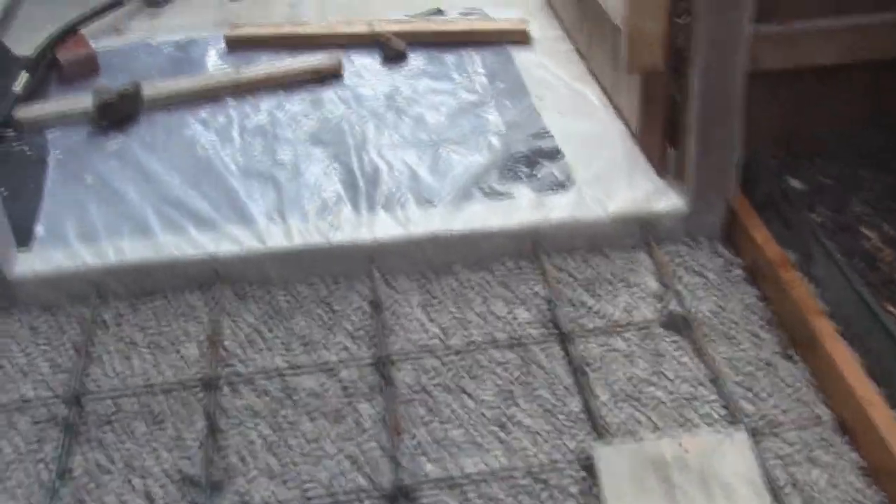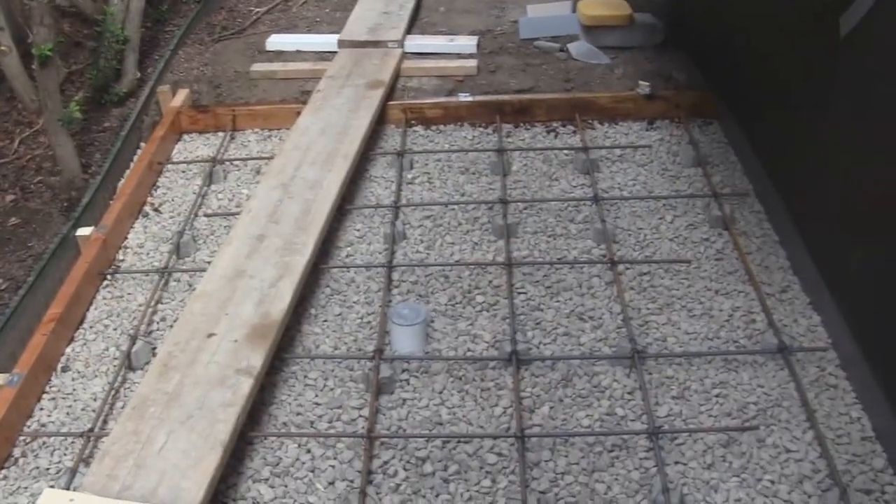The forms are put in such that there's a two percent pitch. What that means is for every four feet there is one inch of slope.